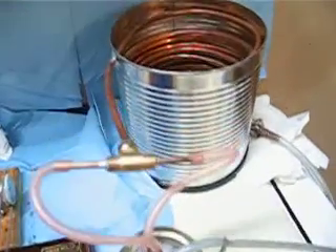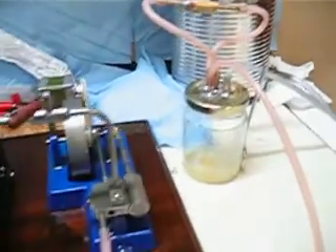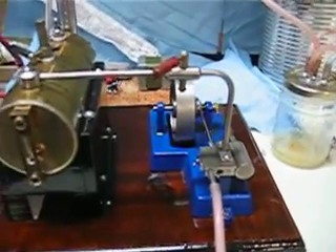I haven't modified the coils yet like I said I was going to. Feeling lazy — just want to run the engine.